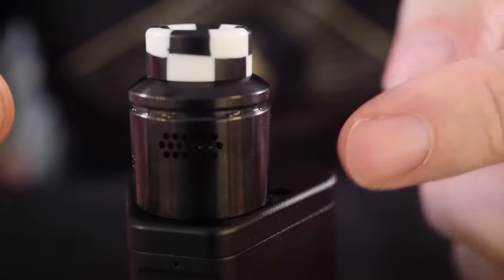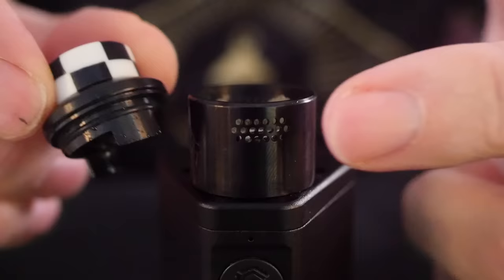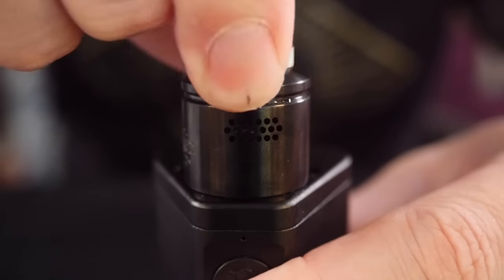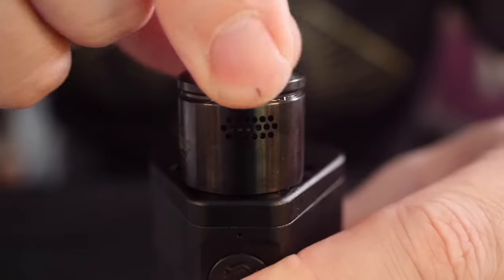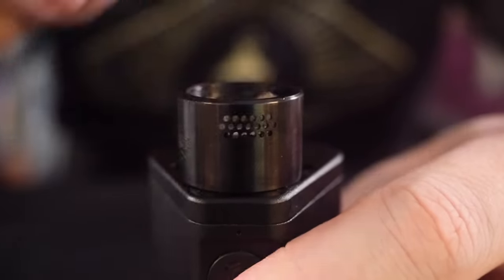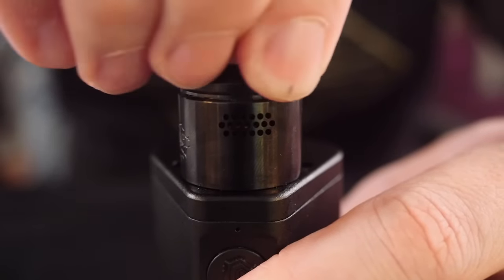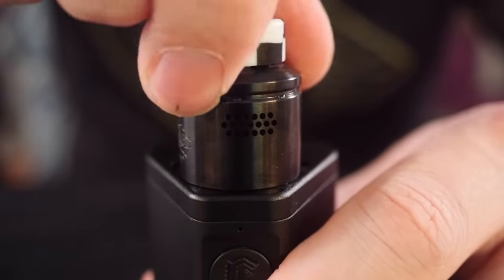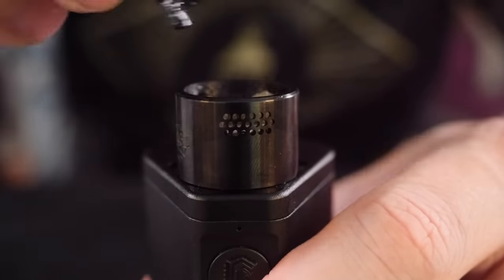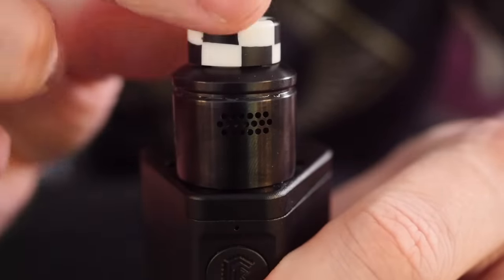The airflow is insanely smooth and beautiful to use. The AFC is where we come to our first bummer — because the RDA is black and the AFC is black, it's really difficult to see where you've adjusted your airflow. I wish the inside were stainless steel so you could clearly see where the AFC is opening or closing. As far as fit and finish of the AFC, it's fantastic — slides perfectly. It'll be a little stiff out of the box but once you get e-liquid on those o-rings, they glide and stay wherever you set them.